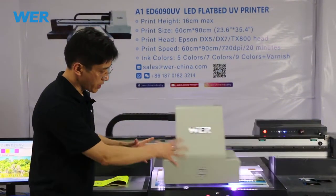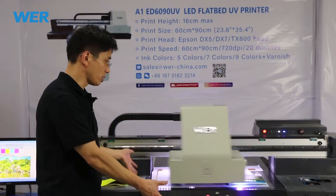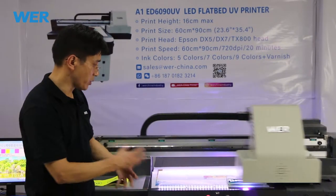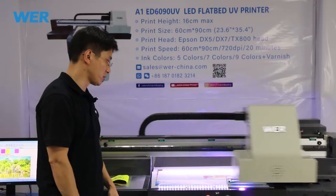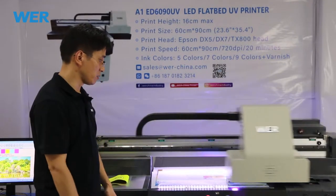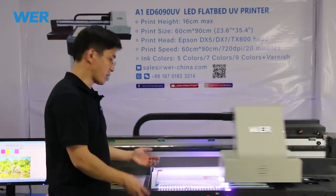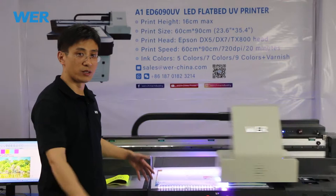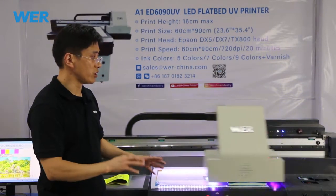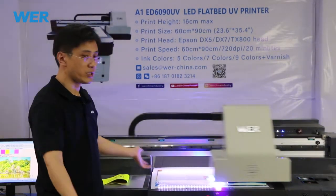This is an iPad case, and this case is very small — not big. Maybe the size is about 20 by 15 centimeters. It takes about one and a half minutes to print, so it's very fast. If you have many, many iPad cases to print at once, you can get a printing jig and a printing tray for many pieces at one time.